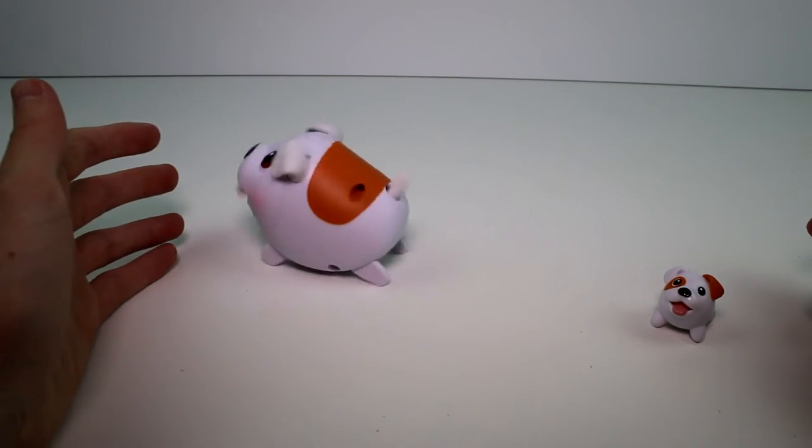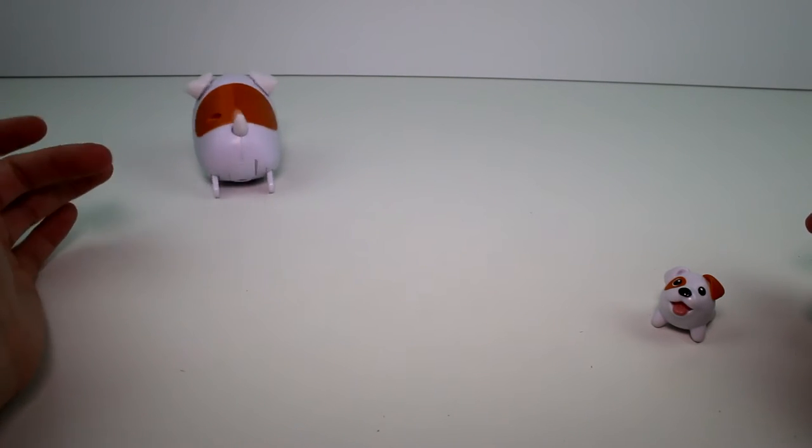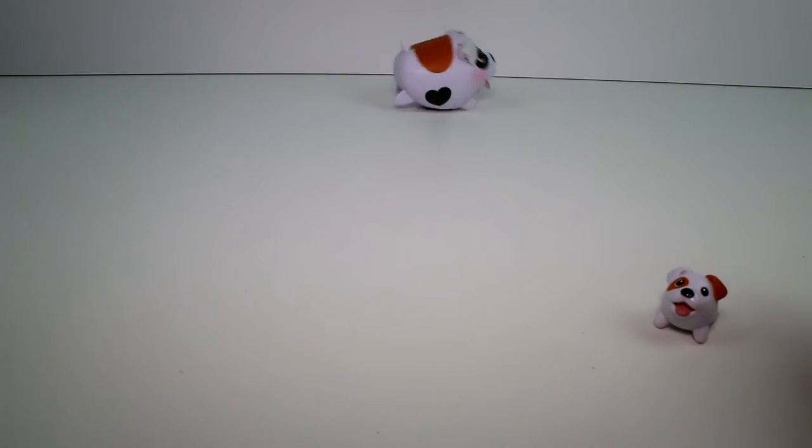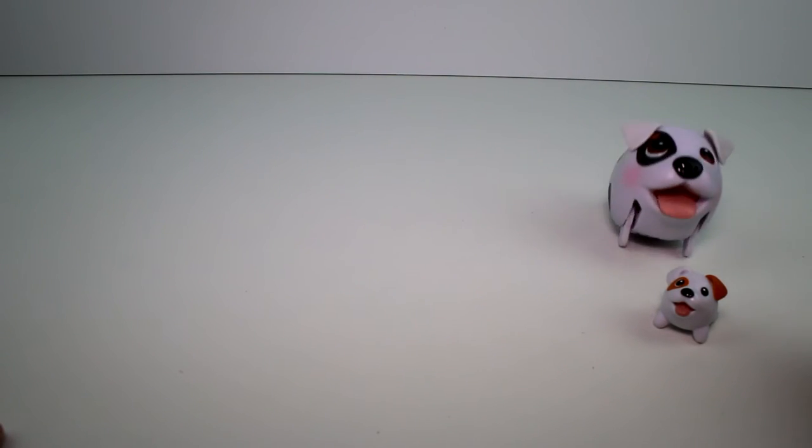Just kind of towards her — maybe she can go in a circle. Come on, turn around! Yep, she went in a circle.